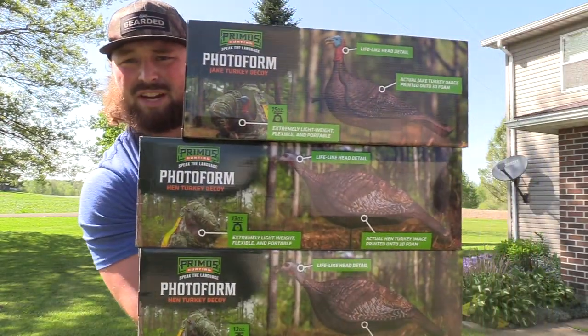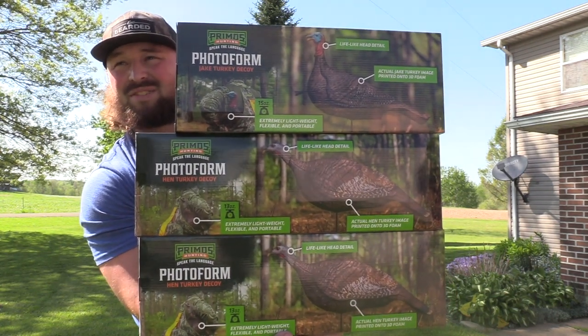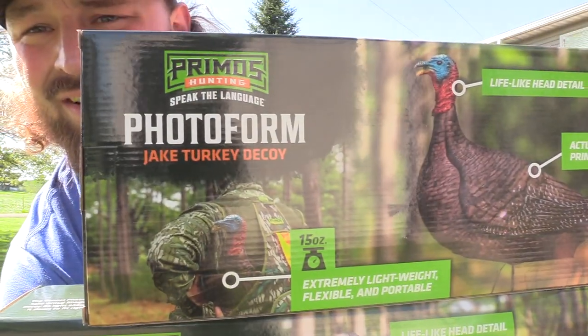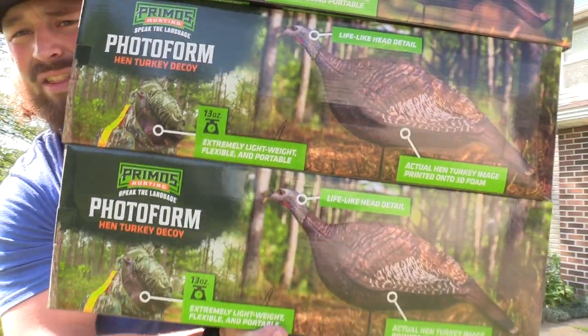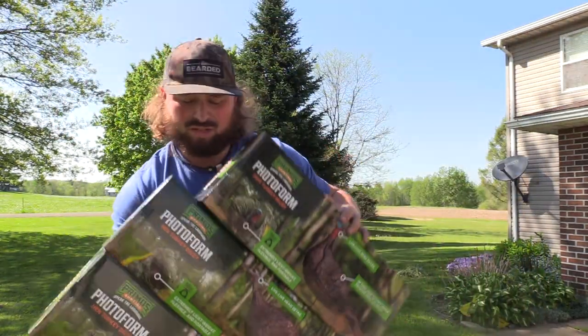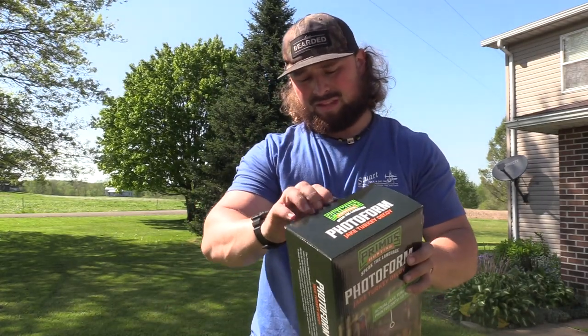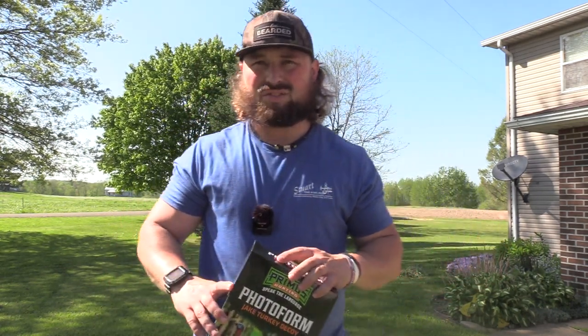Okay, so there's all three. This was actually a packed deal on Rogers, which had a rebate, so I got these extremely cheap. You can see on top we have the Photoform Jake, which is slightly bigger — it weighs in at 15 ounces. Then the package came with two Photoform hens. I personally like DSD. I really like the DSD lead hen. I think it's the best decoy on the market today. Still do.